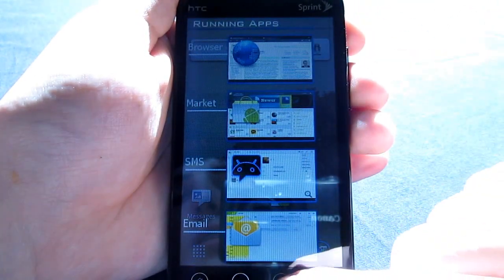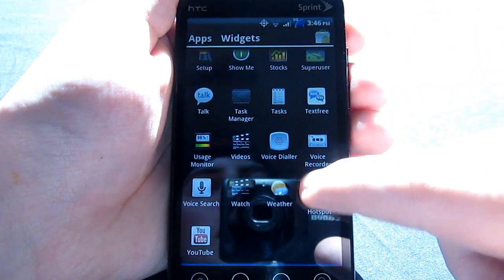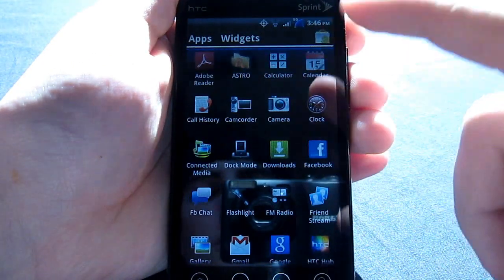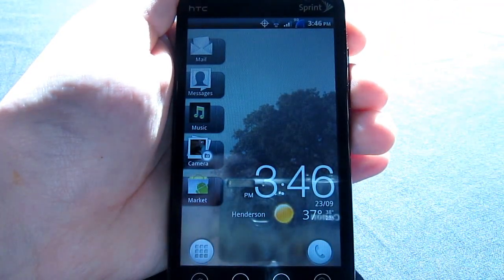You have this whole thing like you do in Honeycomb, and then in the app drawer it's just super laggy. But I mean, it's a nice try. I like it — it's just kind of a cool little addition.